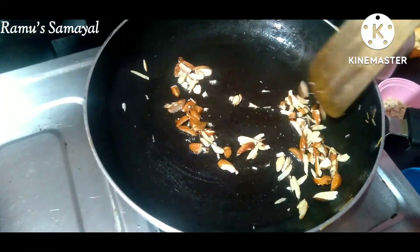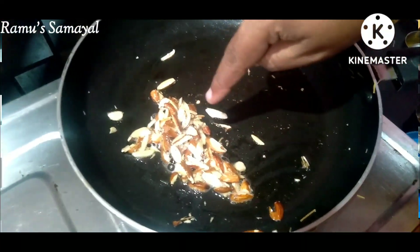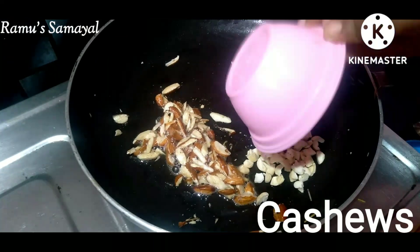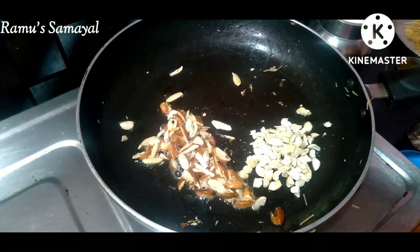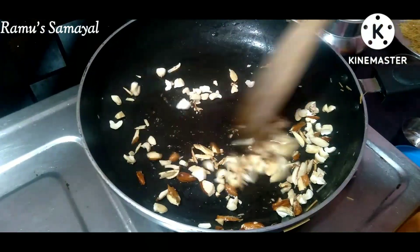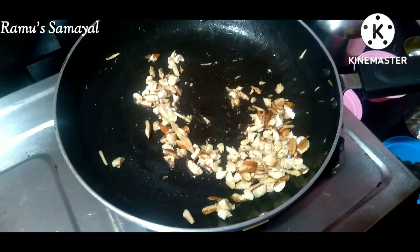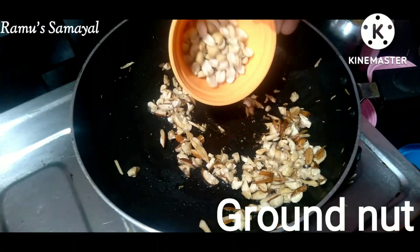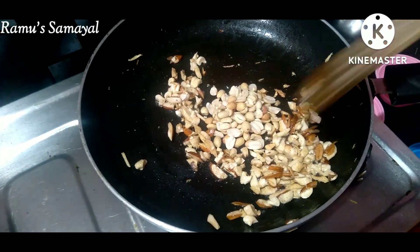We will put nuts in the pan. Cut a little bit of nut, put the nuts in the pan. It is optional.